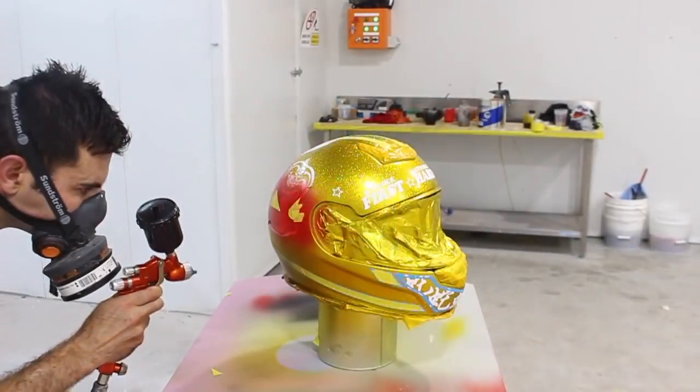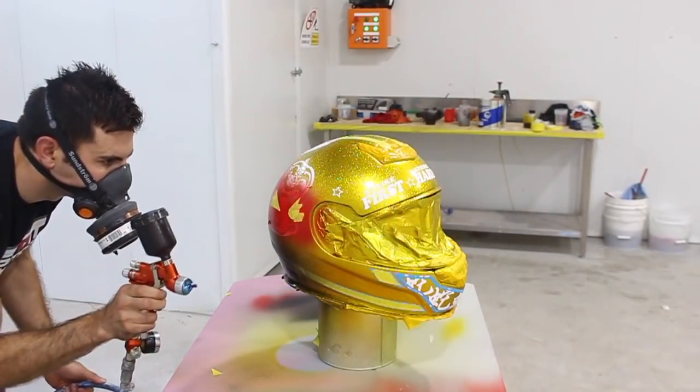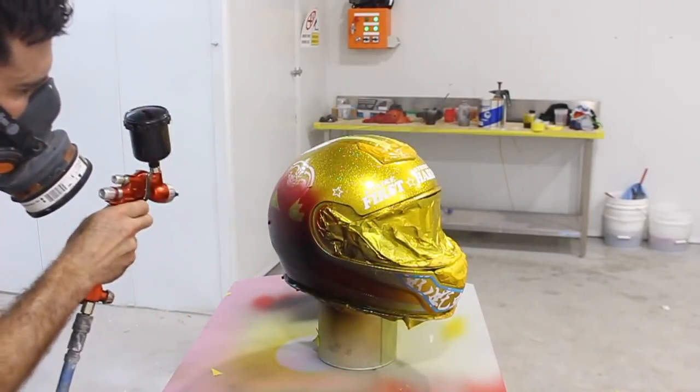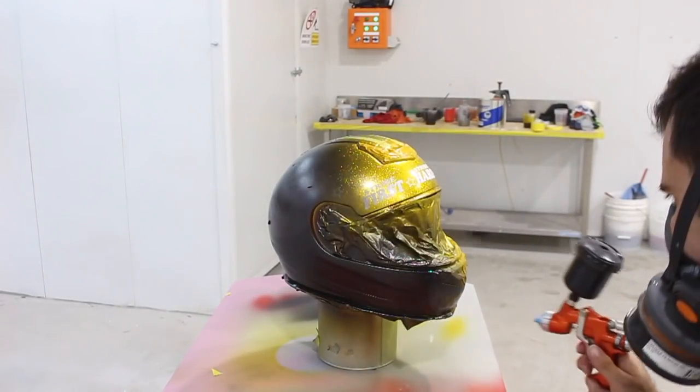I made up a black pearl — it's just black with some silver pearl in it — and I'm spraying that over everything, giving it about two to three coats with my mini spray gun.